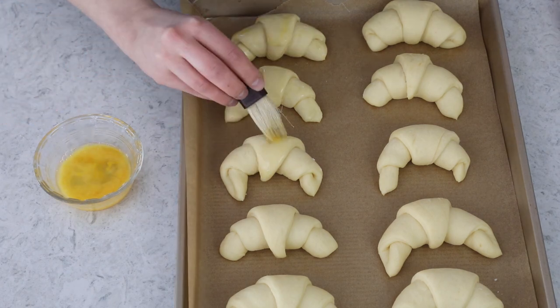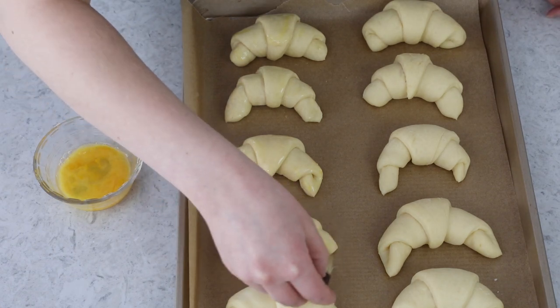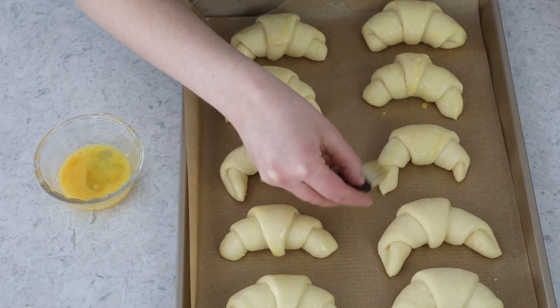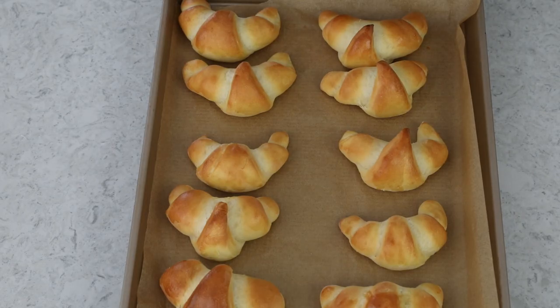On one roll I didn't tuck that tip under quite well enough, so when it's finished baking that edge is going to pop up — not the end of the world, just something to look out for. We'll pop these in the oven for about 18 minutes. These are beautiful! On the ones where I didn't tuck the tips properly, they've popped up a little bit — but they're still going to taste delicious. And that is how you make picture-perfect crescent rolls, perfect for any time. I really hope you enjoyed today's recipe. Please let me know what you think — I always love hearing from you. Thank you so much for watching, and I'll see you next time.